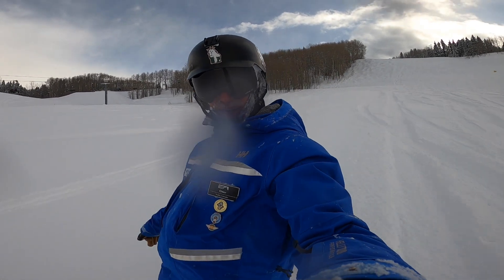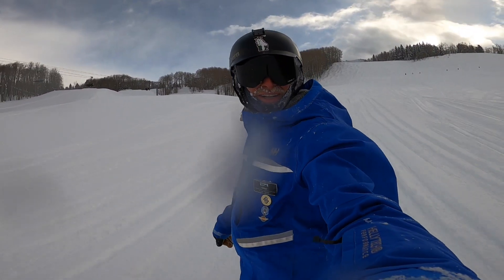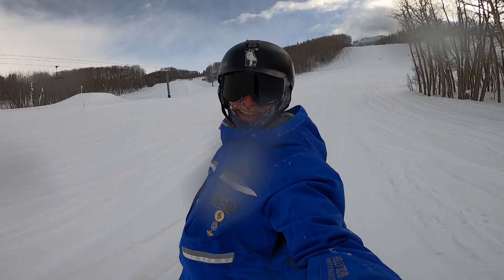And that's going to do it for today's warm-up, folks. Bladed position, open turn shape, and you can wiggle through some of the densest trees out there. Have a beautiful day.